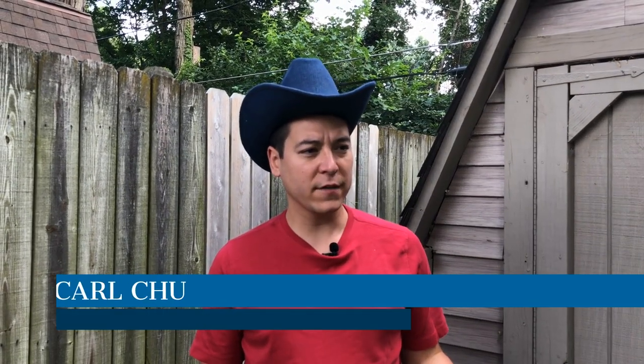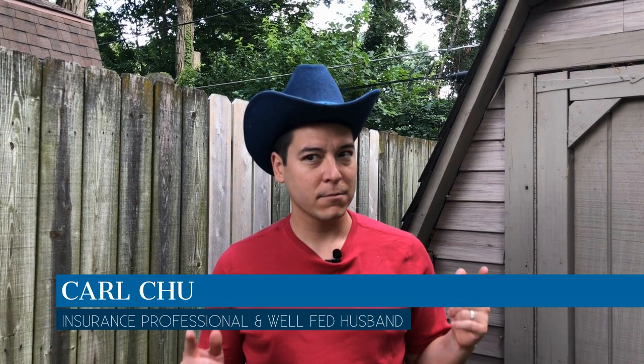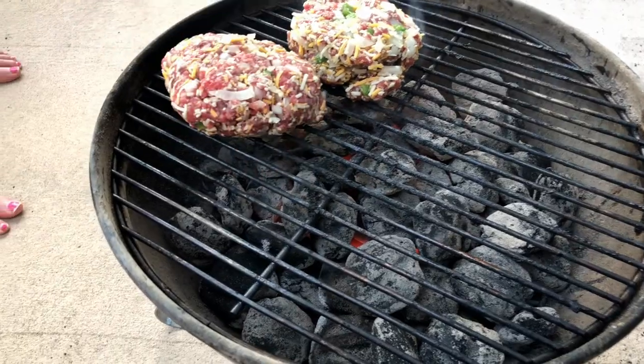I've got one more burger to go and we'll get them out on the grill. So what's my favorite part of a cowboy burger? Probably the hat! Now that your burgers are on the grill, this is your perfect opportunity to go ahead and prep everything so that when your burgers come off, you're ready to eat.